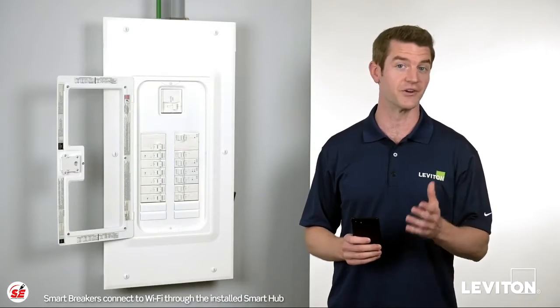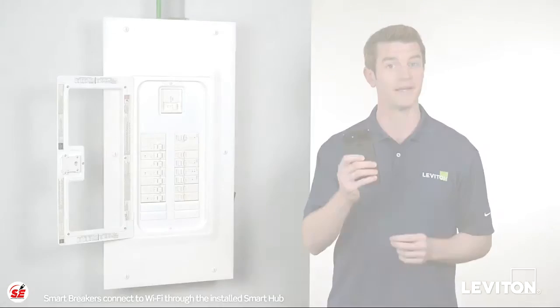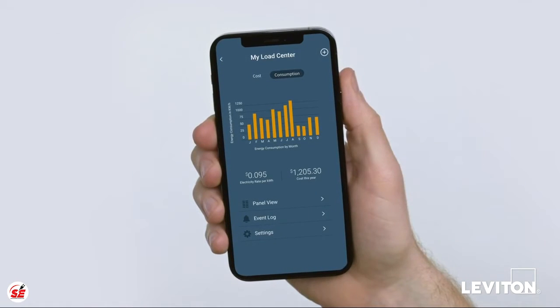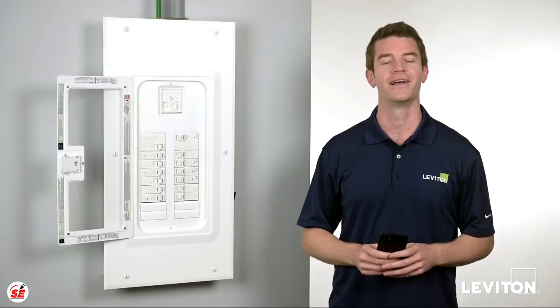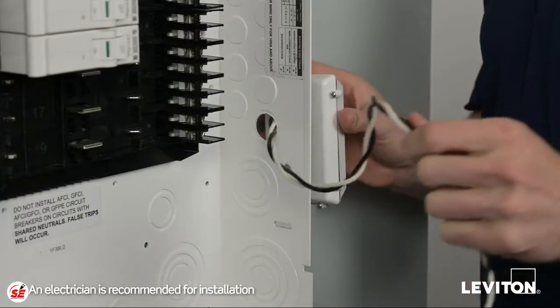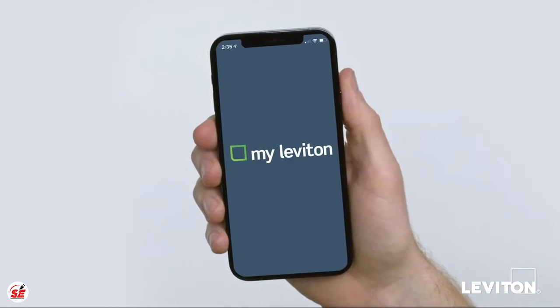Leviton's smart circuit breakers connect to your home's Wi-Fi network, allowing you to use the free MyLeviton app and enjoy easy access to your load center's data from anywhere using a smartphone, tablet, or computer. Making your Leviton load center a smart load center is easy — just install the hub, add the smart circuit breakers, and connect to the MyLeviton app.